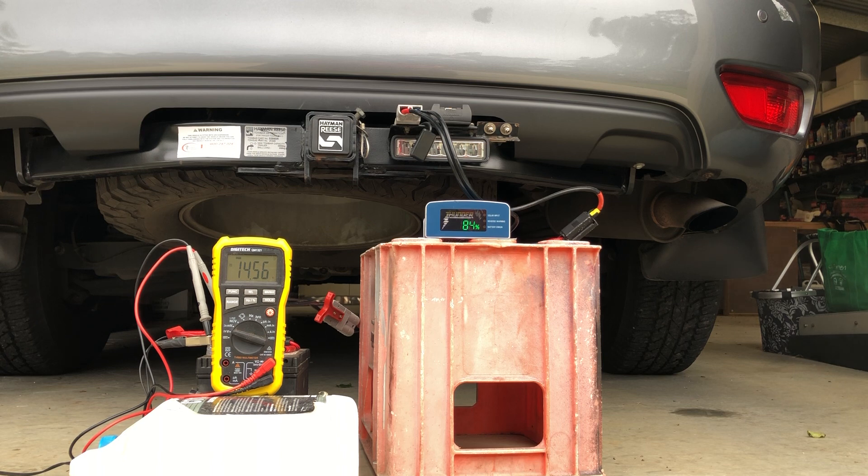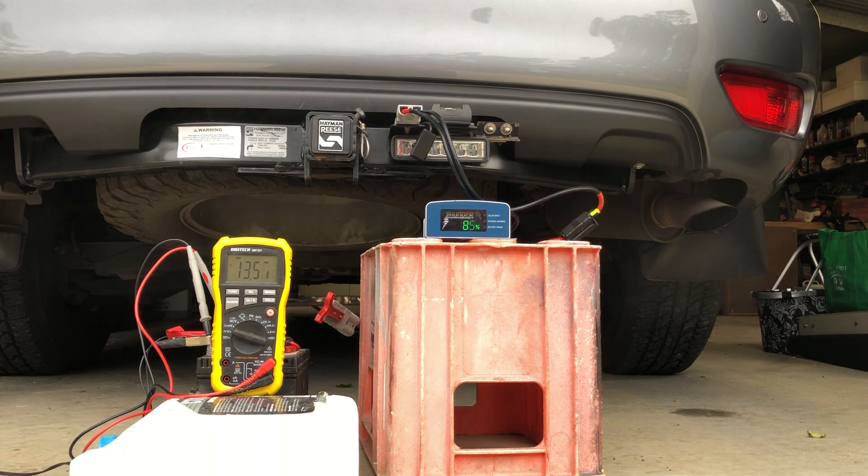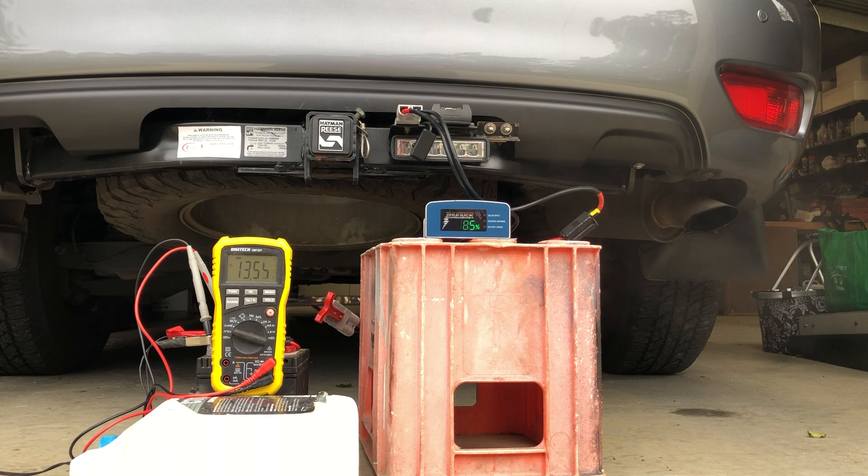I'm going to turn the load off and switch that light off just to see what difference it makes. Now the light's off and it's gone into float mode - the voltage has dropped right off. The voltage is now showing 13.6 volts at the 85% stage.